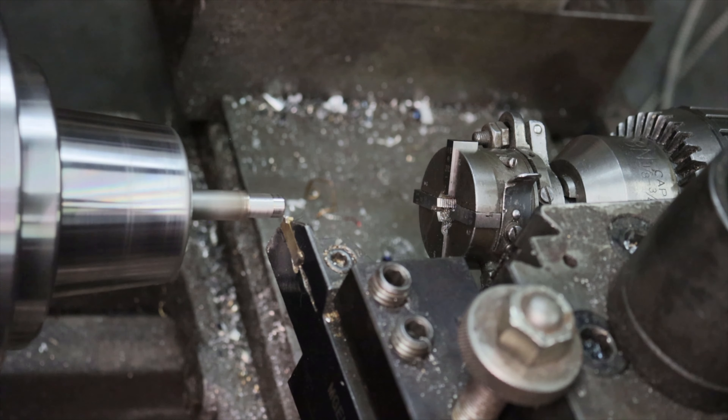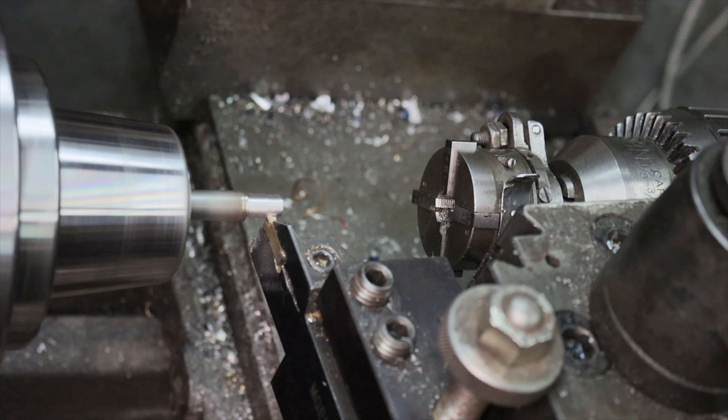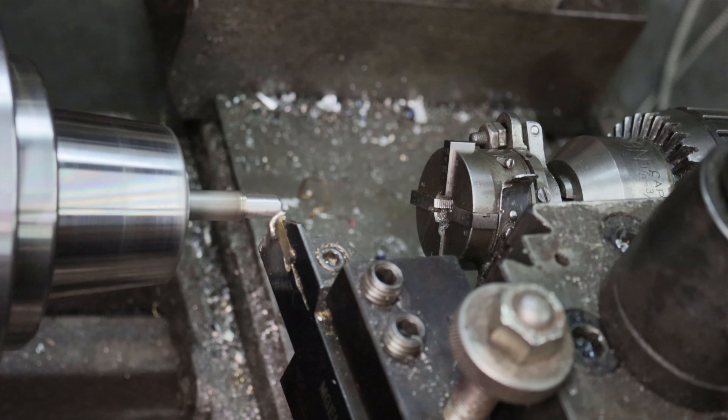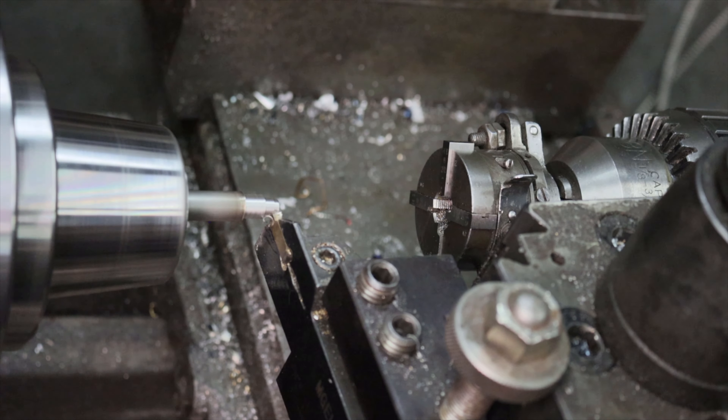For these parts, I'll be starting with a length of 3/8 inch 1018 cold roll steel. The first step is to turn the blank from 3/8 of an inch to 0.3 for the major diameter of the head of the screw.